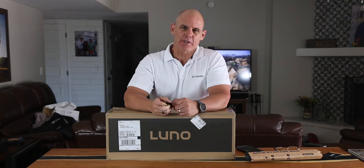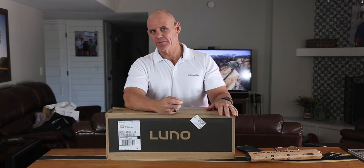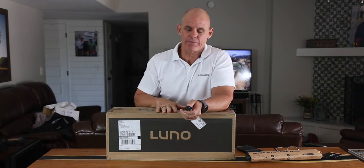Hey guys, welcome to today's video. My name is Rick and I appreciate you watching. Today we're going to check out the Lunolife Mattress 2.0. If you guys have been around here a long time, you know that I'm a big fan of Lunolife and all of their products.